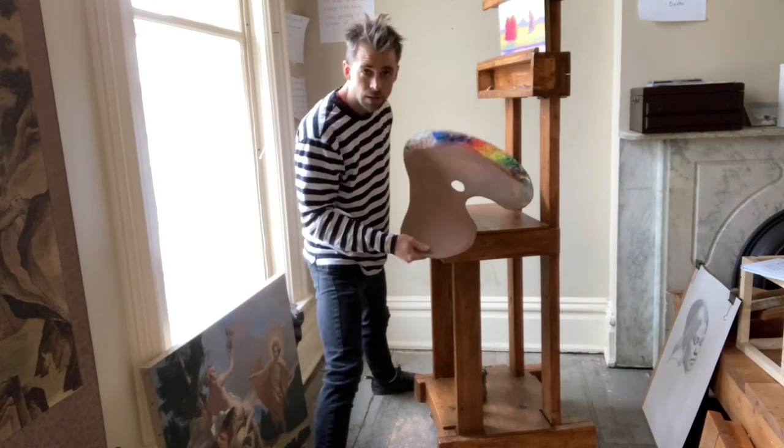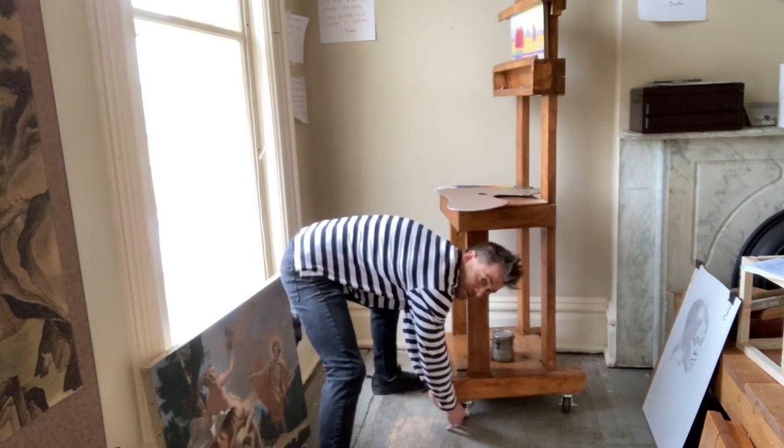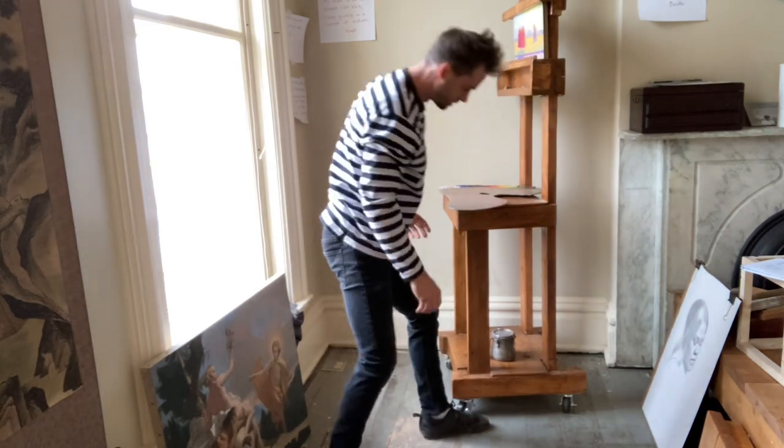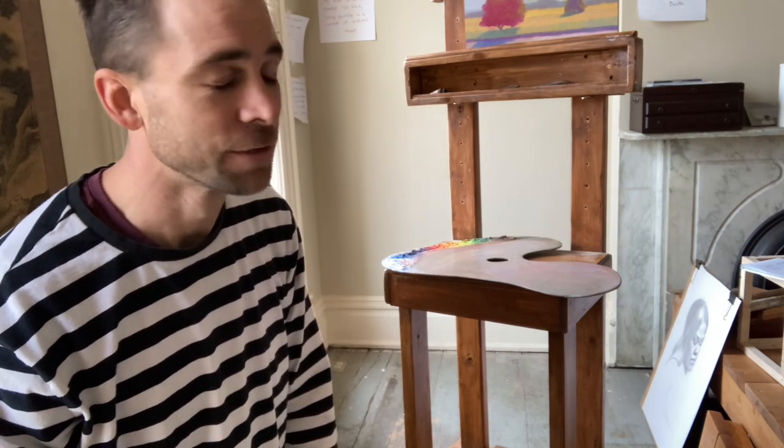Here's my easel setup — the paint palette goes here, and I also have another shelf down here where I can keep some mediums. The caster wheels at the bottom you step on to lock them in place. The whole process took about 12 hours. I stained it with Minwax Rich Pine mid-tone brown stain and then put polyurethane on it so it looks a little nicer — it doesn't look like 2x4 lumber with barcodes. It just took a little extra time to finish it out so it looks like an easel I'd want in the studio.